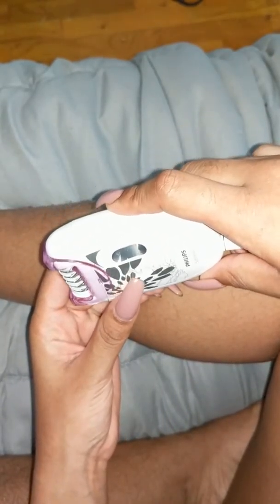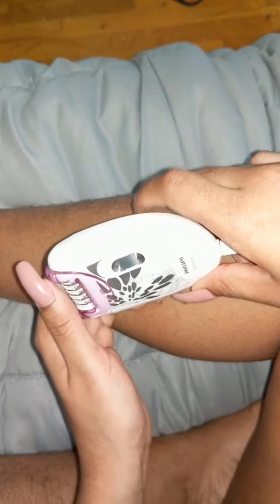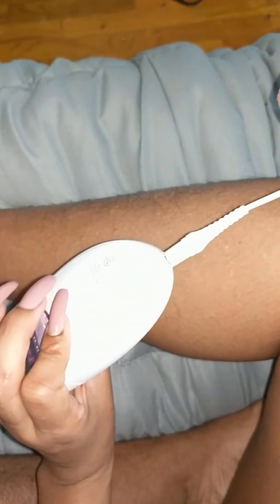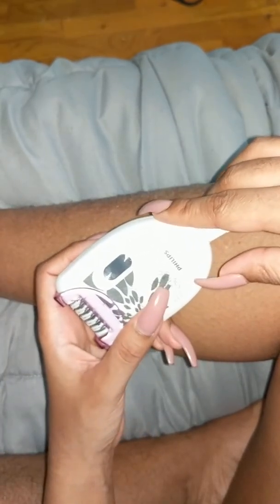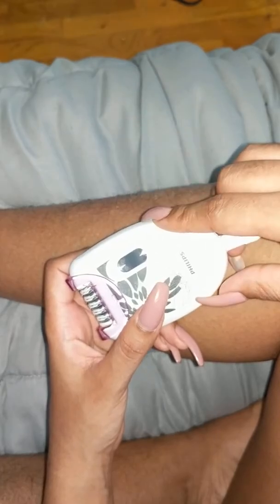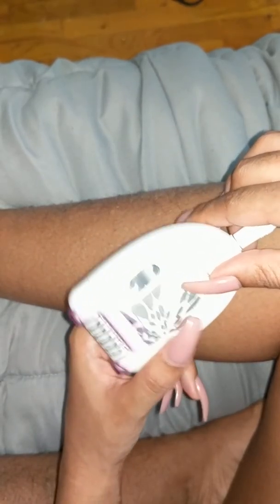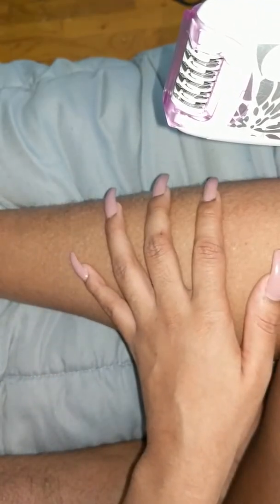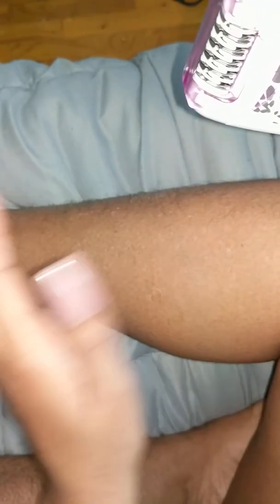I'm going to finish up my leg off camera. I just wanted to show you guys what this was about. If you're interested, give it a try — it was $23 on Amazon, it's really lightweight, and it's corded so I didn't have to bother with batteries. The high-end versions are cordless, rechargeable, and waterproof.